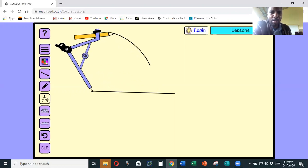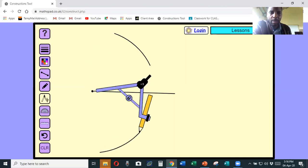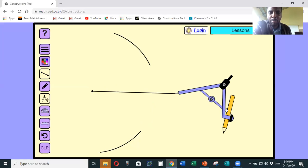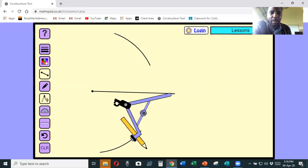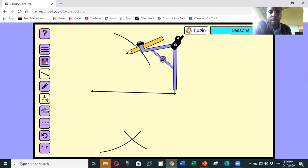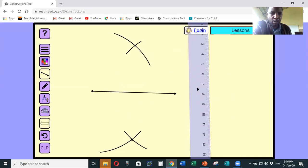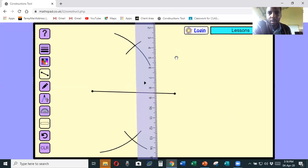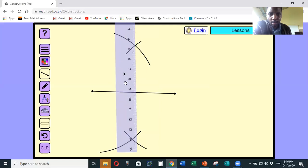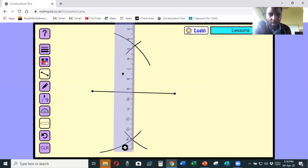With the same radius, without disturbing the size of the compass, take it down and make another big arc down here. Then with the same radius, come to the other end of the line - don't disturb the size of the compass. Cut an arc that will intersect with the arc at the bottom, then move up and cut another arc that will intersect with the upper arc. Take your ruler and join the two points of intersection. Make sure you are standing exactly where the lines meet, then join with the line.